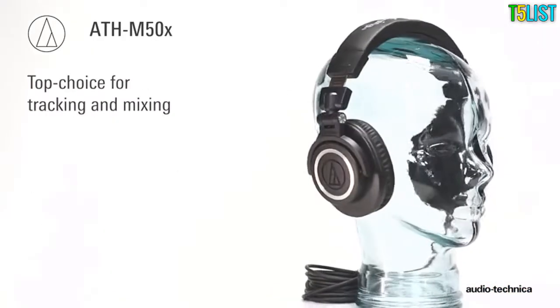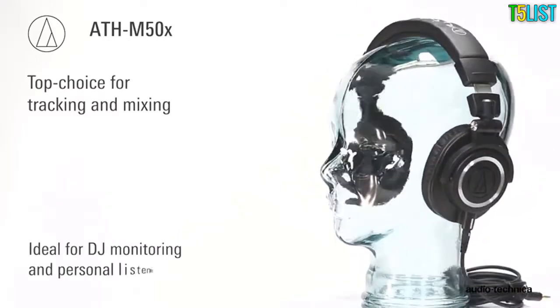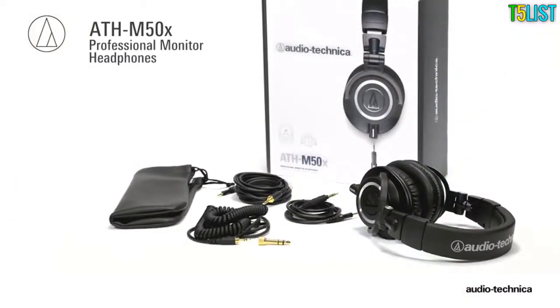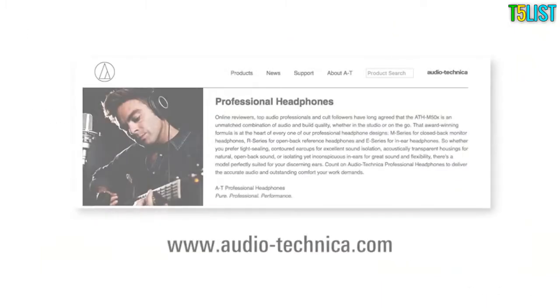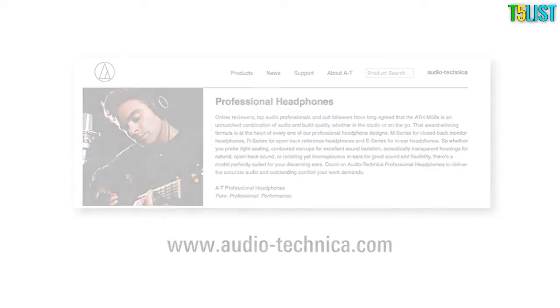A top choice by audio professionals for tracking and mixing, the ATH-M50X headphones are ideal for DJ monitoring and personal listening. ATH-M50X — track, mix, and listen on the go. For more information, visit us on the web at www.audio-technica.com.